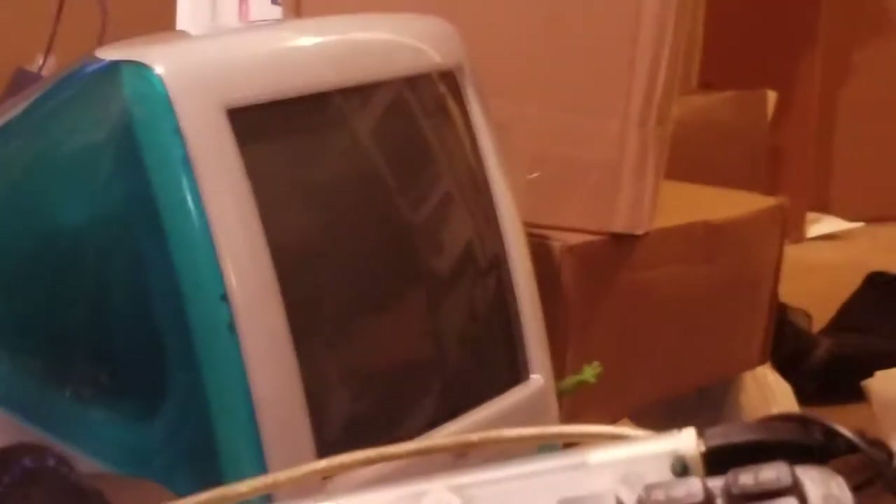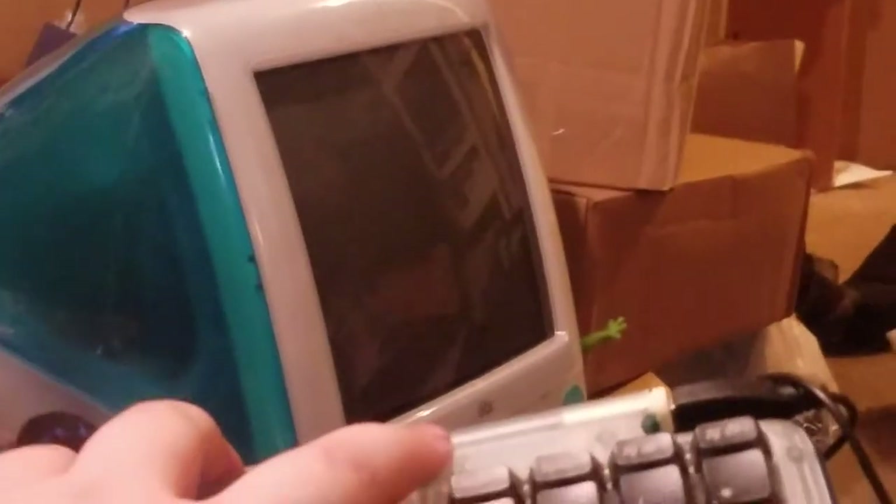Hi, this is a cool video about how to corrupt the VRAM of your iMac G3, which won't actually do anything bad — you just have to restart the iMac after doing it.